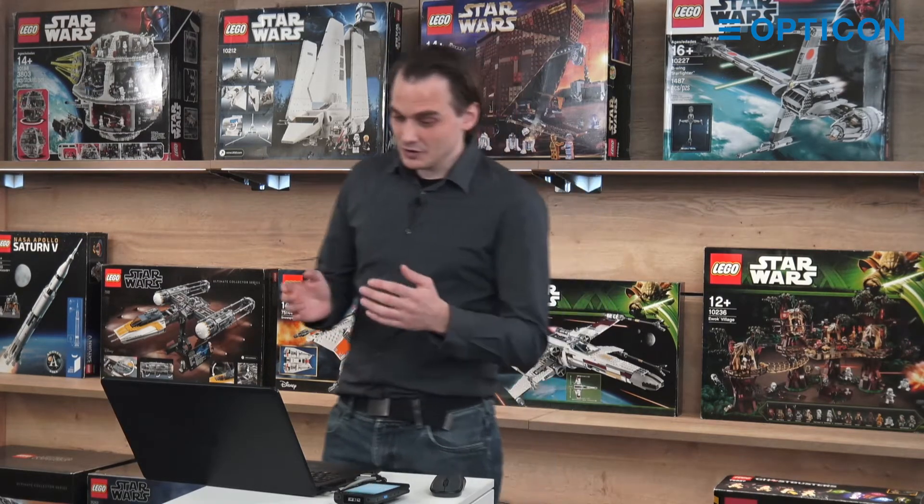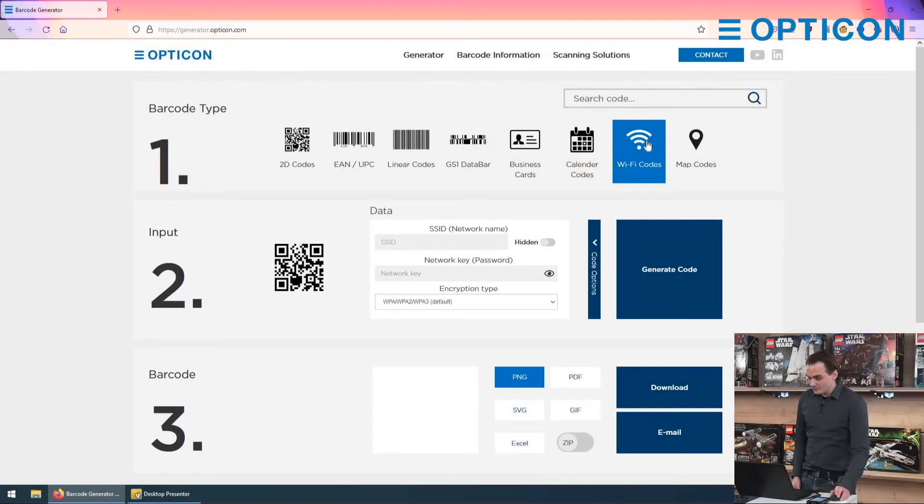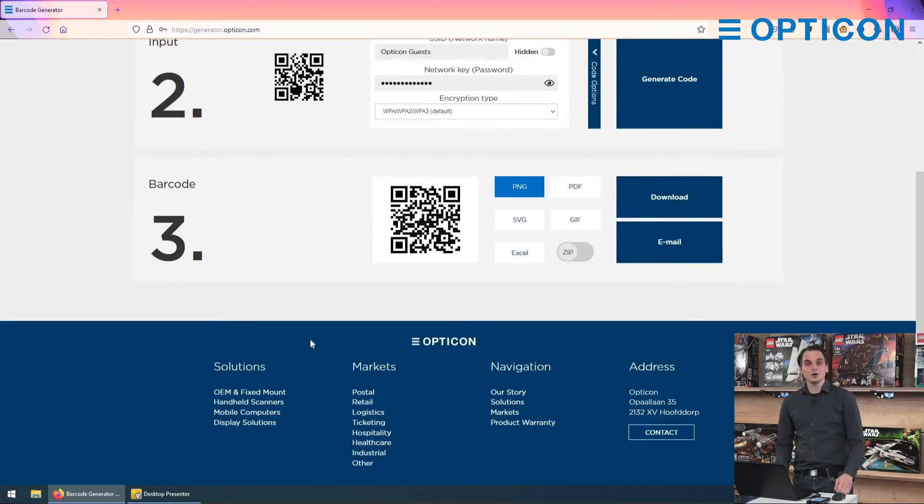It's very easy to do. You go to generator.opticon.com, click on Wi-Fi code, and then you can type in all of these credentials yourself so your customer doesn't have to. Here in our office we have the Opticon guest network, then I type in the network key, what kind of encryption your system uses, and then you press generate code and you get a QR code.